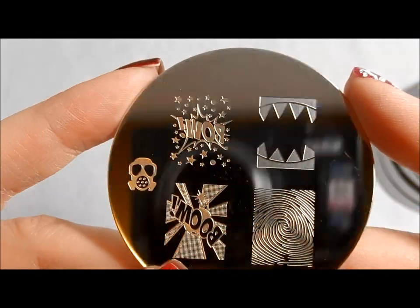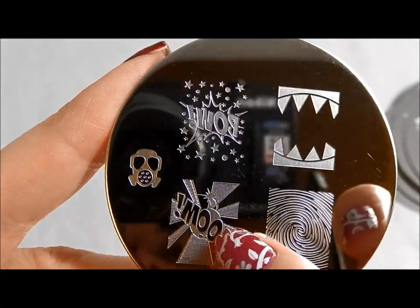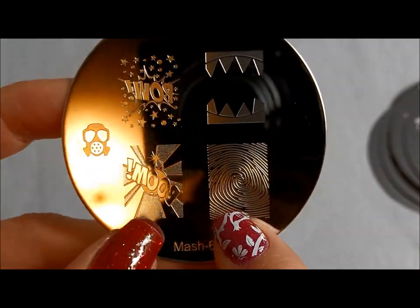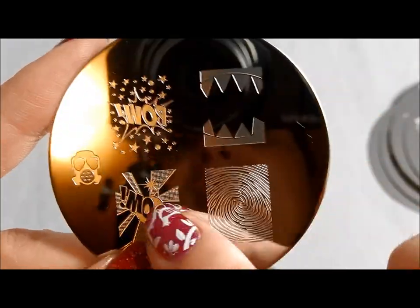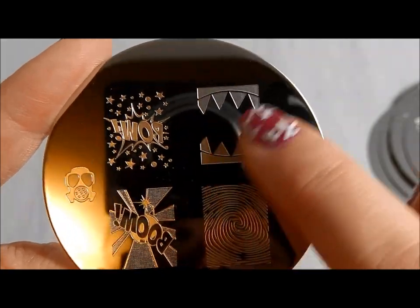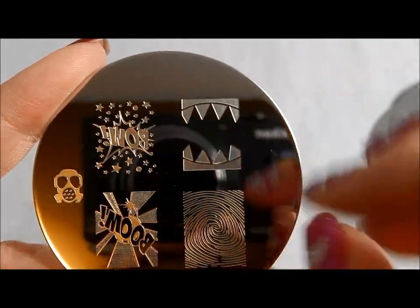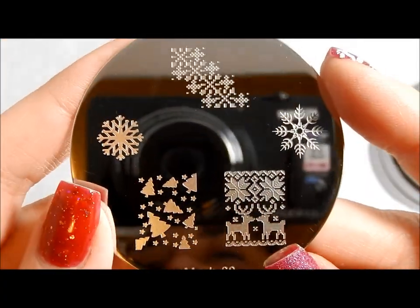Here is MASH 67. I adore this — I love the kind of comic book boom and pow, and I love the fingerprint. I've got stuff I definitely want to do with these combined with a couple of other plates. And I'm a Sharks fan, so I'm going to use that.